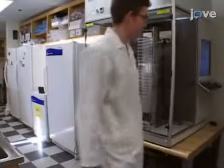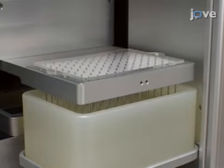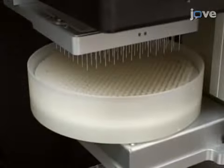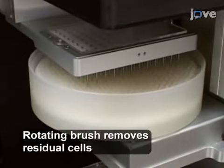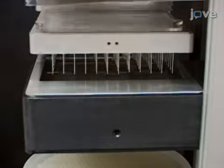On the morning of the procedure, sterilize the robotic platform by first soaking the pin tools five times for ten seconds in the water bath station to remove any residual cell clumps. Then soak the pin tool twice back and forth in the brush station and twice in the sonicator station for 20 seconds each soak to remove any remaining debris.